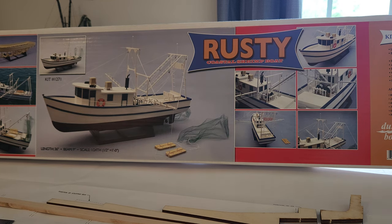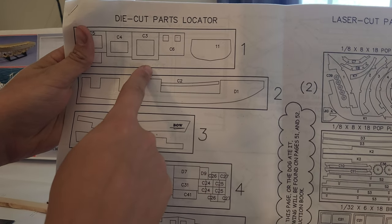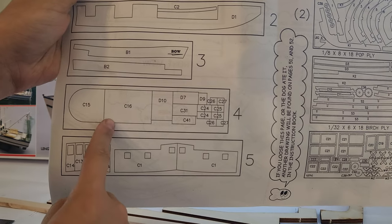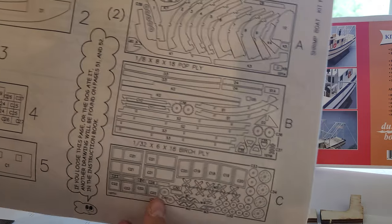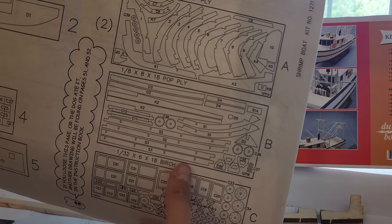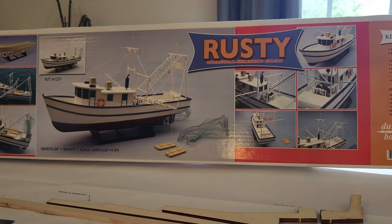You'll see the rest of the laser-cut parts in the instructions. It's laser-cut stuff such as your cabin parts, the deck, the shear line, the rest of the stuff for the wheelhouse, and then all of your windows and other assorted parts. Those are all laser-cut, and there's really no point in showing those off here.